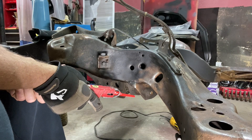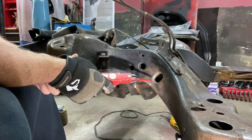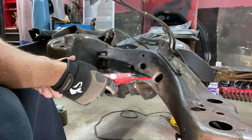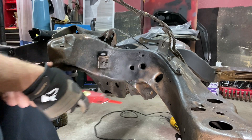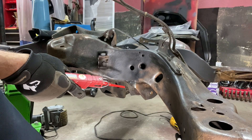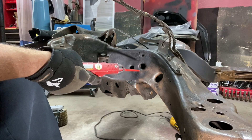Today on my 70s Chevelle project, I noticed a crack in my frame and I need to get that welded up. I'm going to cut down through the crack — it goes about halfway underneath — and get a good weld on it, then grind it down so you'll never know it was there. I am supporting the front with a jack so nothing moves while I'm working on this.